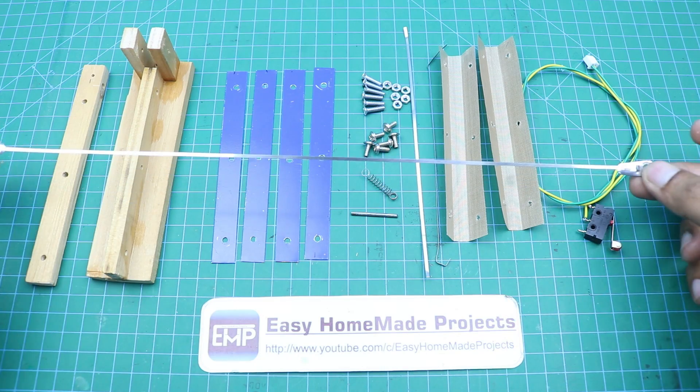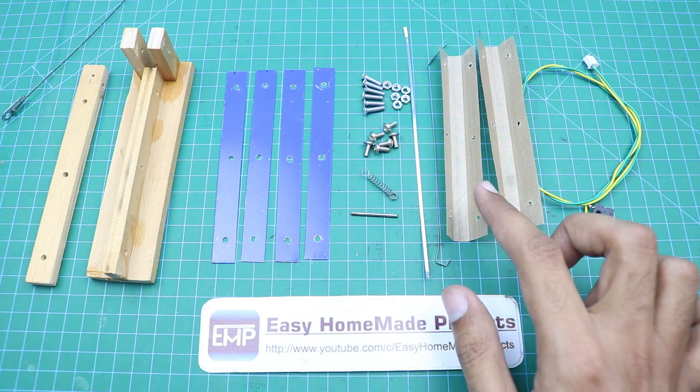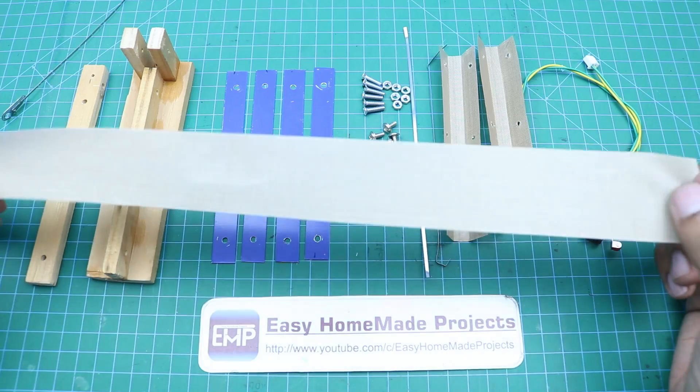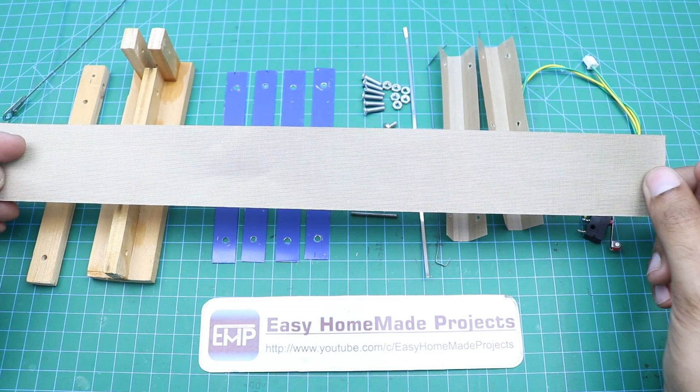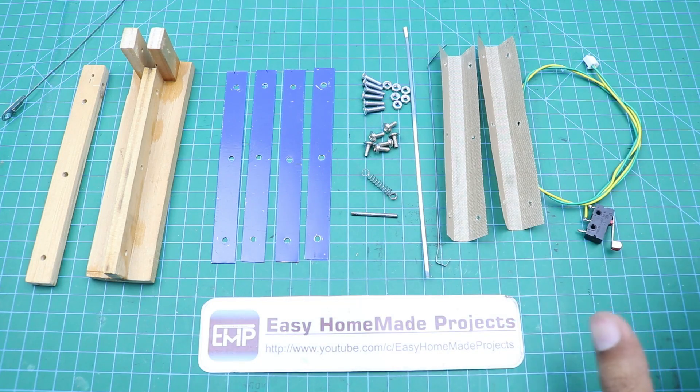Here is a nichrome strip — these components are typically used in commercial impulse sealers. When you buy them they come pre-shaped, and the fabric will come in a sheet form that you will need to cut according to your required size. Now I will assemble all these parts together.